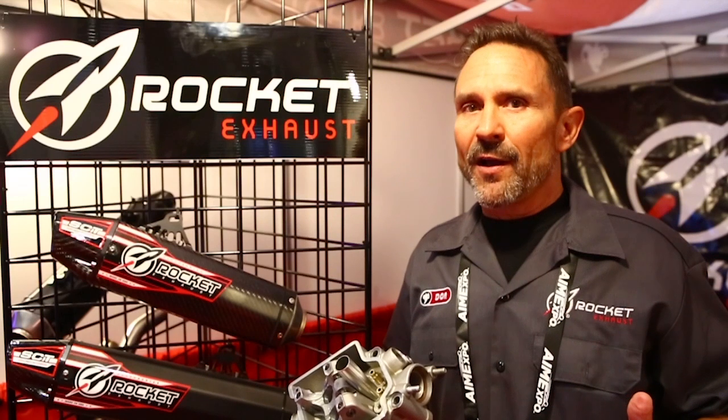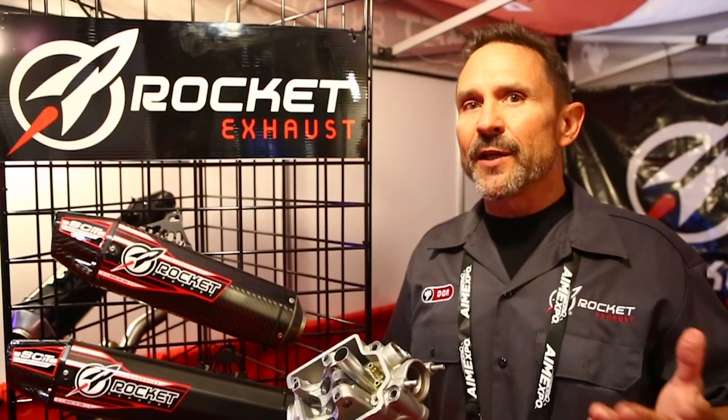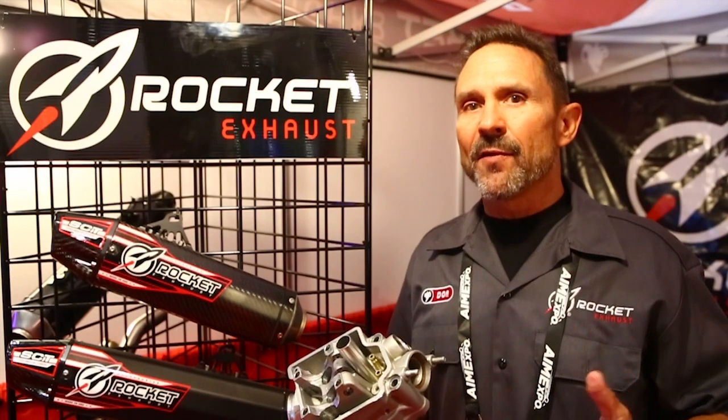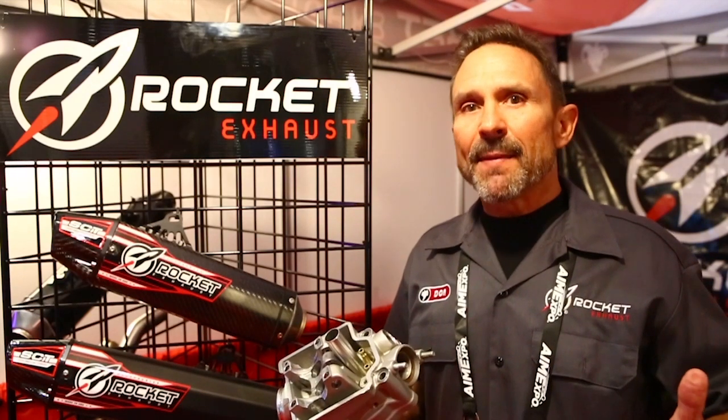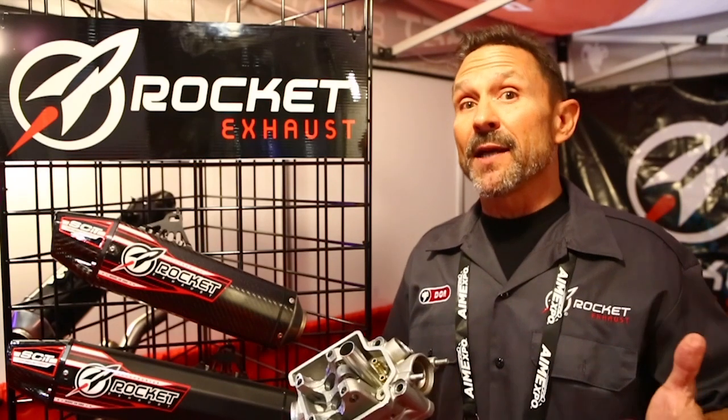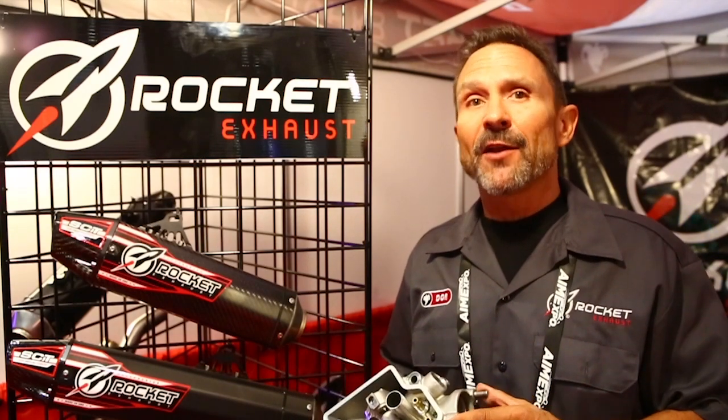Hey, we're easy to find on the internet — rocketexhaust.com. Your dealer can certainly contact us and get you any of the products that we have. Or you can just email us at info@rocketexhaust.com, and probably I'll be the one getting back to you and answering your questions.